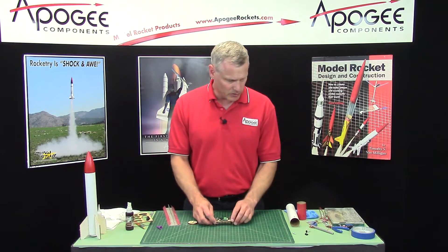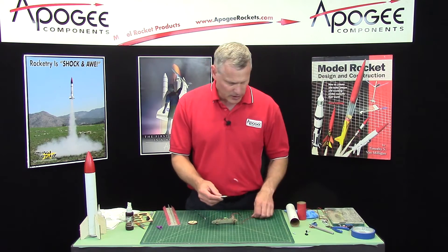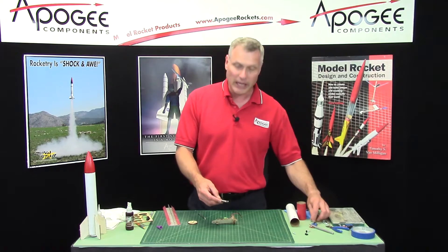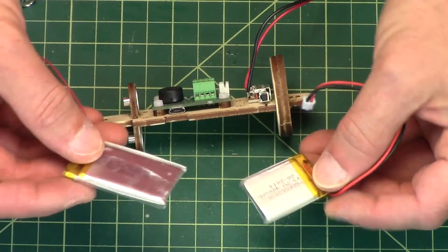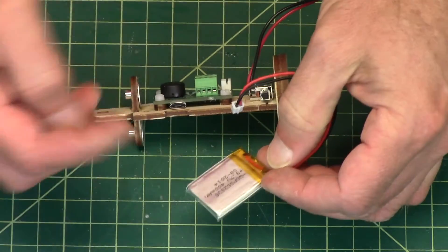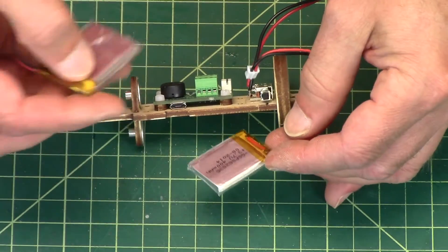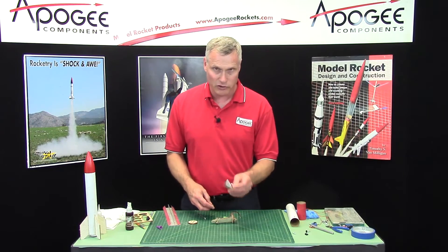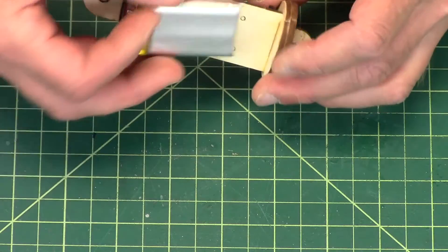This is going to be installing the battery on the altimeter. I'm using a LiPo — LiPo means lithium polymer. At Apogee we sell two different versions: a 900 milliamp hour and a 400 milliamp hour. You can use either one with this altimeter bay. On the other sizes that we have, you have to use the smaller one, but on this one there is enough room to use the bigger one.